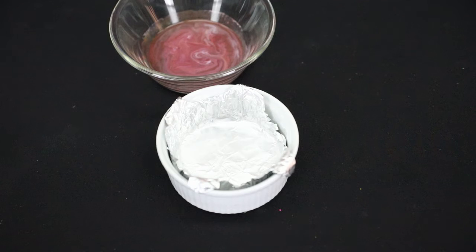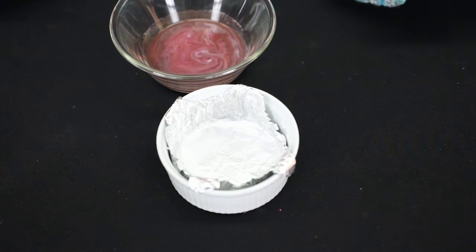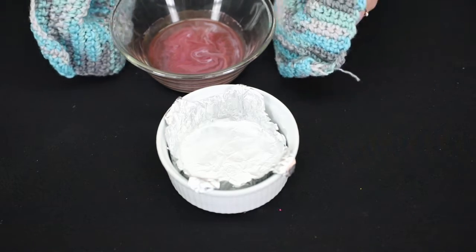Once our mold is completed, place it to the side and get your crayons. Take them over to the microwave and microwave for about two minutes. If they're not melted yet, do 30-second intervals, checking to make sure they don't burn. Now that our crayons are melted, pour into the mold, making sure to use some type of oven mitt so you don't burn your hands.